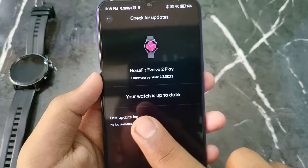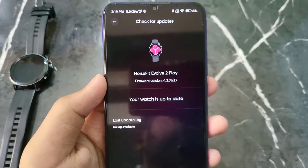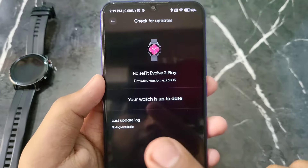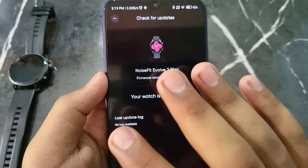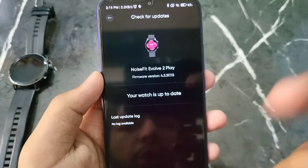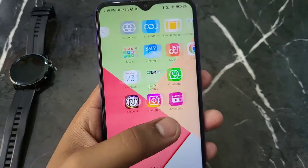After clicking, if your watch is already up to date, it will show 'Your watch is up to date.' But if there is any update available, it will appear here and you can click on the update option. The smartwatch will then start updating.